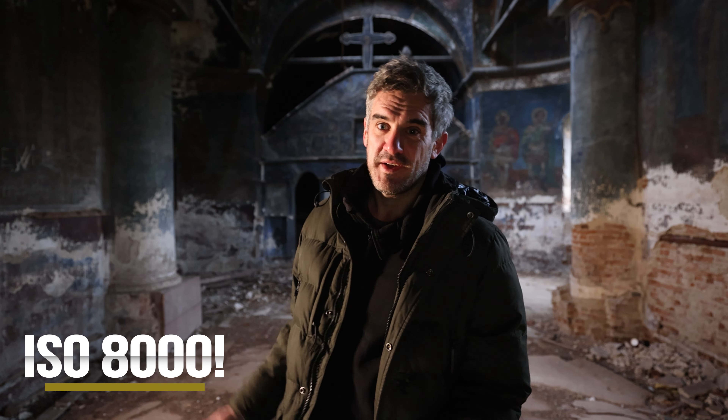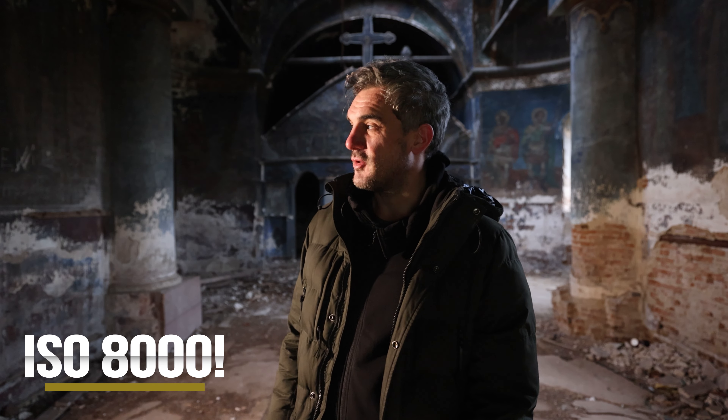I'm shooting with ISO 8000 in my Canon R5 — pretty good, isn't it? 4K ISO 8000. Even with a light on, it's at 8000, which shows you how dark this space is. That's another reason why a tripod is essential.